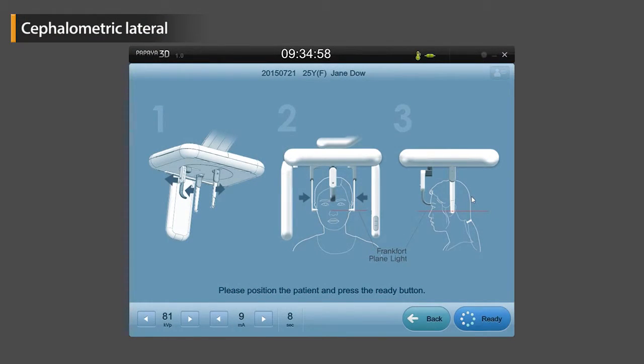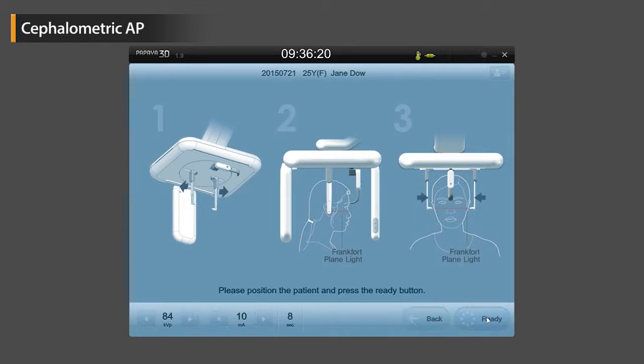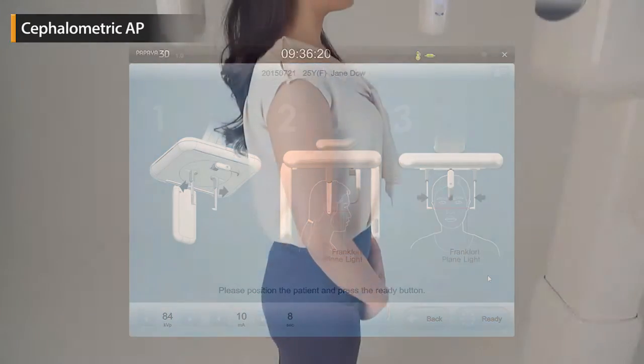This is the Cephalometric Scan mode. Select the desired scan mode and follow the instructions shown on the next screen.